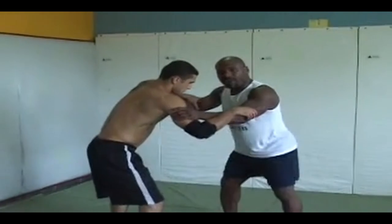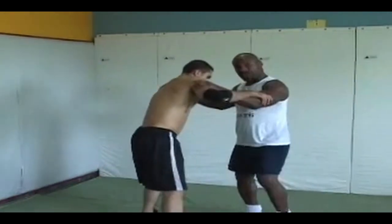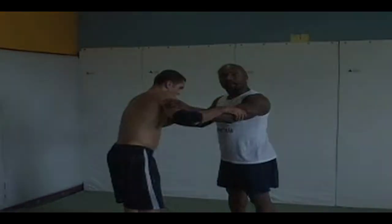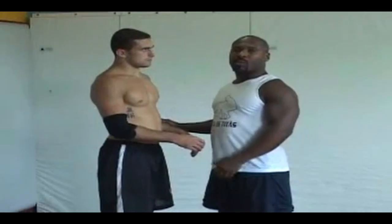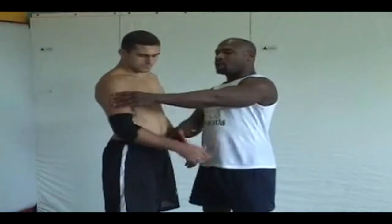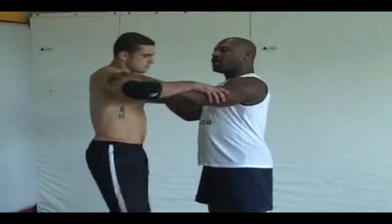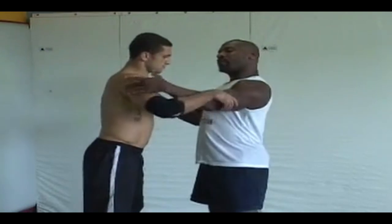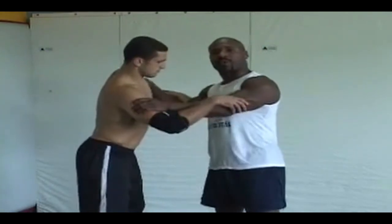From right here, if I want to do something else, I have to basically spin him, move him, force him to step so I can do something. One more time — I'm going to show more details on this. I'm tying it from right here. All we're doing is controlling from inside. I'm just grabbing a part of his arm right here — grabbing above his muscle, the smaller part of the arm right here. And this is where we want to control from.